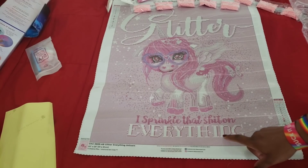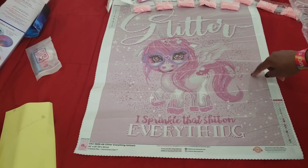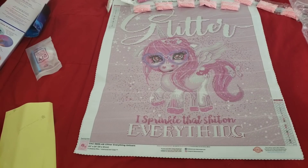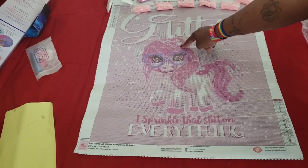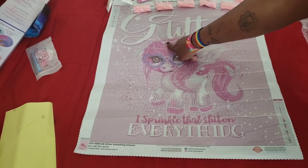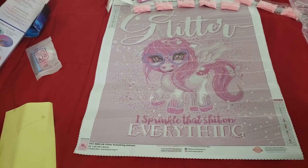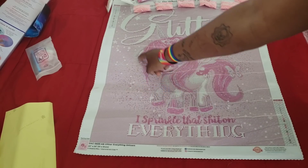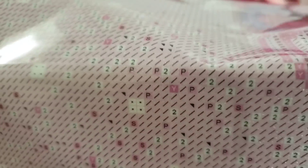Diamond Art Club was not stingy with the AB's on this one! They're sprinkled all throughout — the little spots of white are all AB. This thing is going to sparkle like nobody's business. The entire heart, the little embellishments in her hair, her entire horn is outlined in AB's. All those small fleckles of white — the number twos — those are all AB's. Diamond Art Club be listening, y'all!